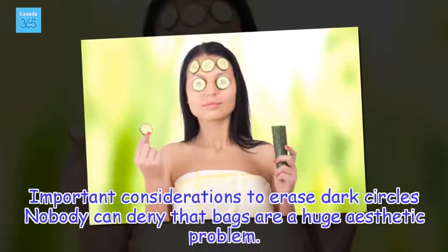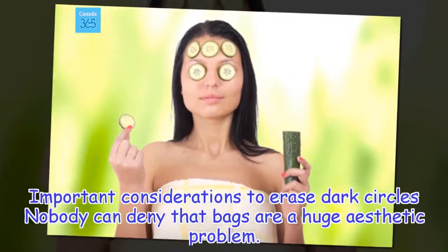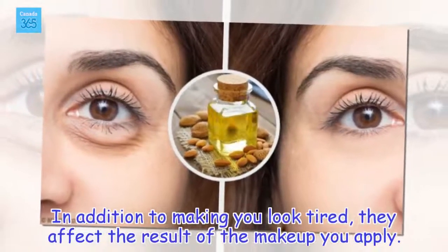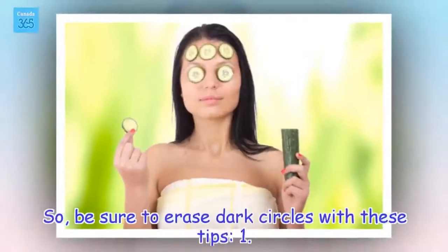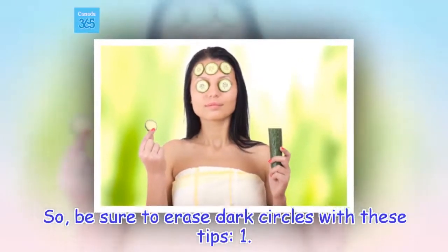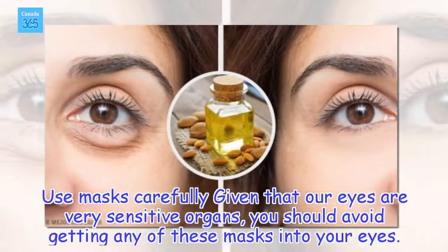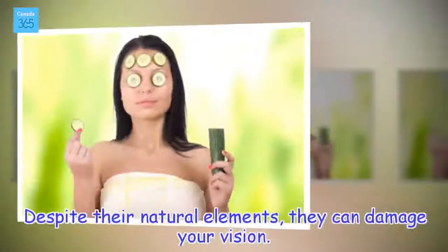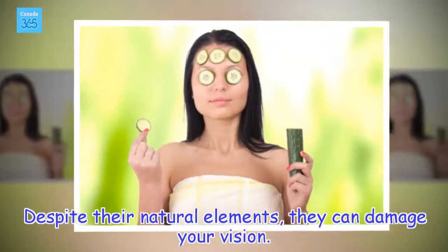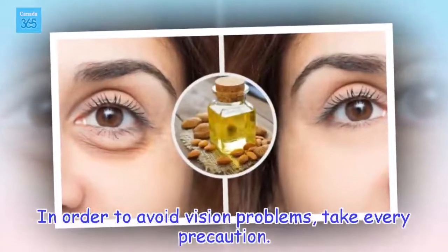Important considerations to erase dark circles: Nobody can deny that bags are a huge aesthetic problem. In addition to making you look tired, they affect the result of the makeup you apply. So, be sure to erase dark circles with these tips. Use masks carefully — given that our eyes are very sensitive organs, you should avoid getting any of these masks into your eyes. Despite their natural elements, they can damage your vision. In order to avoid vision problems, take every precaution.